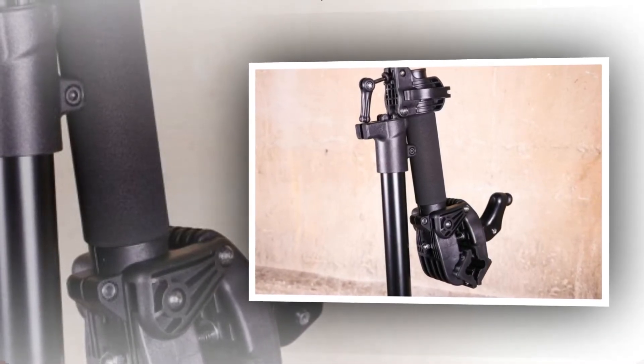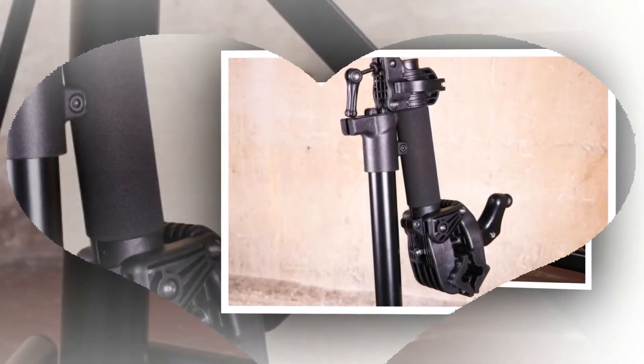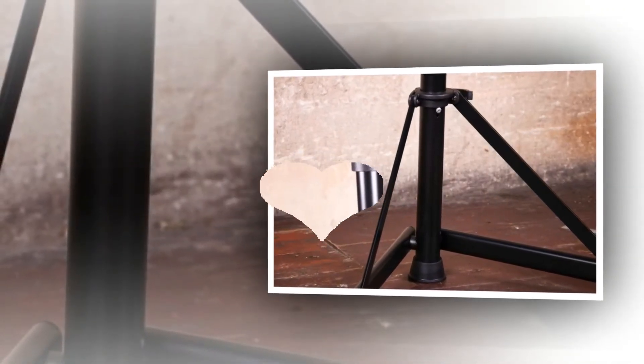The footprint is big enough to make it pretty stable with road bikes, but if you're spending any time with a 25kg e-bike in a stand you'd be better off with something that has a full tripod base.